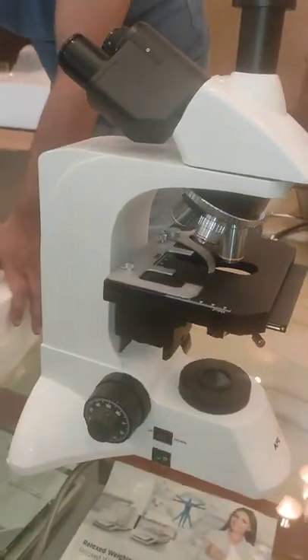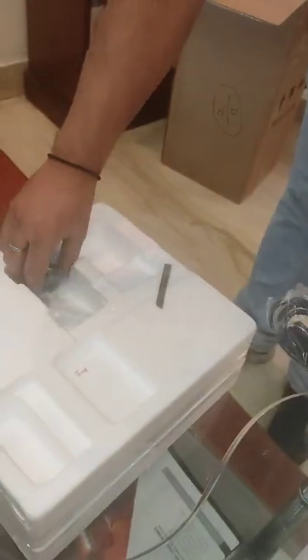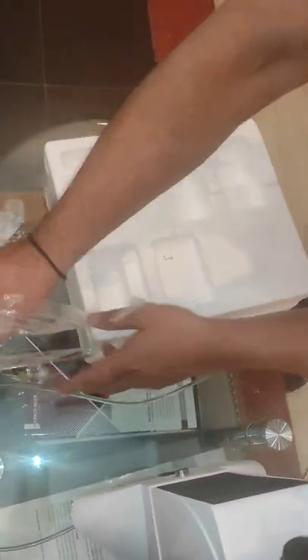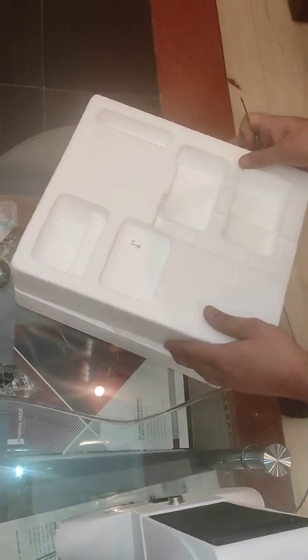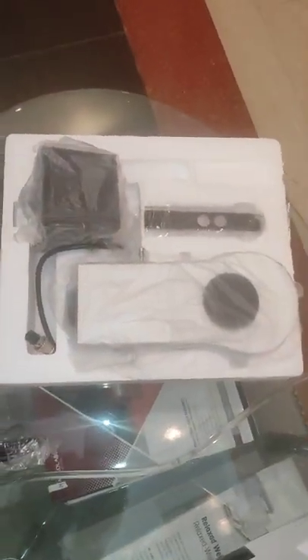Now the second box — we go to the second box. There is the power cord, camera adapter, two diamonds, fluorescence unit. There is a complete attachment of the fluorescence.